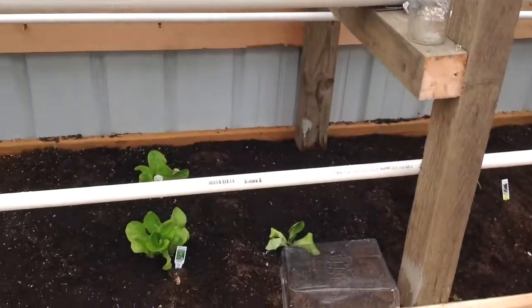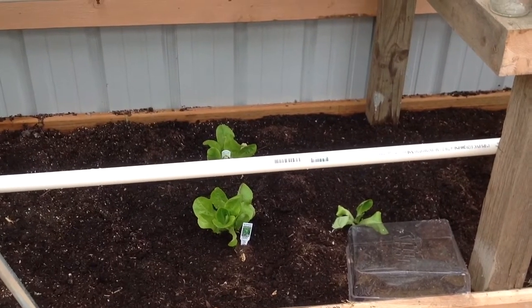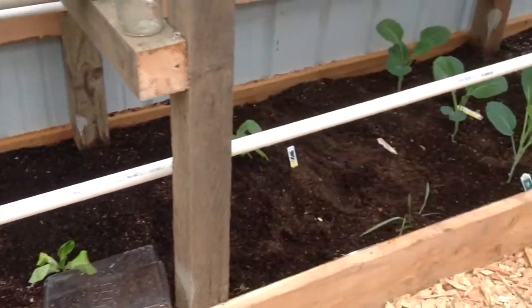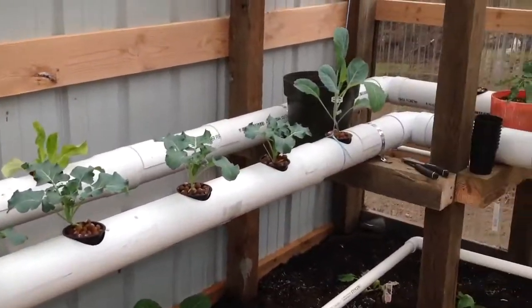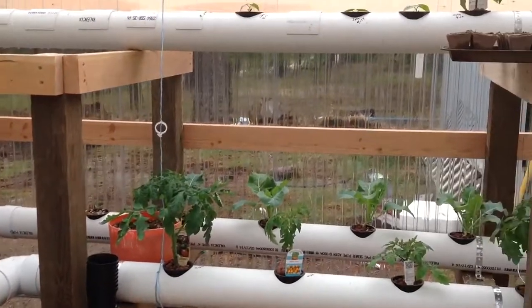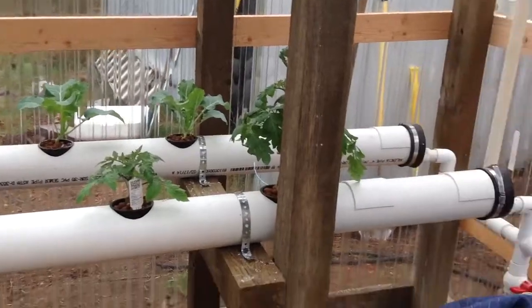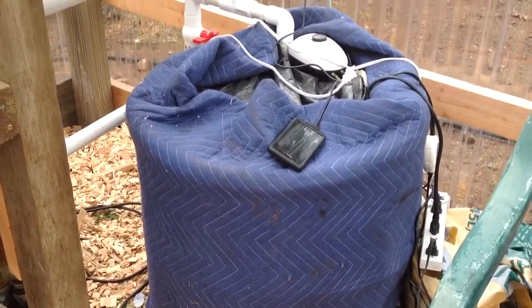Just changed out the reservoir, or the holding tank over there. Got some lettuce down at the bottom down there. Peas, more tomatoes. Tomatoes over here. Cabbage, broccoli. I'm running this tank in here — stays a lot warmer in here.